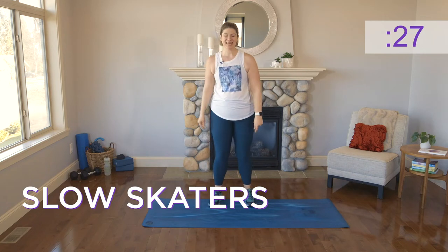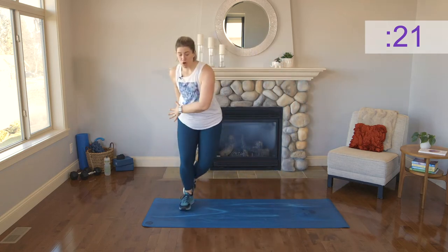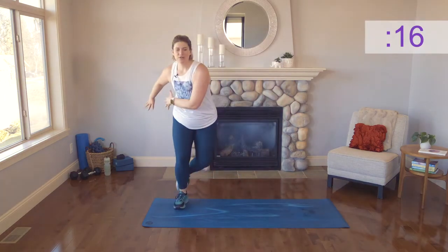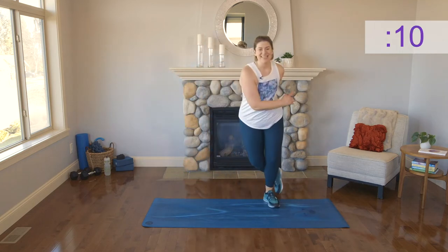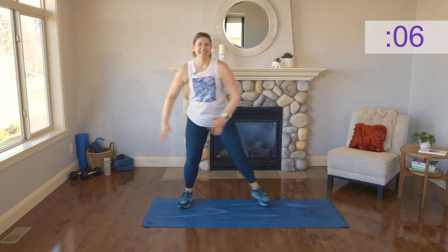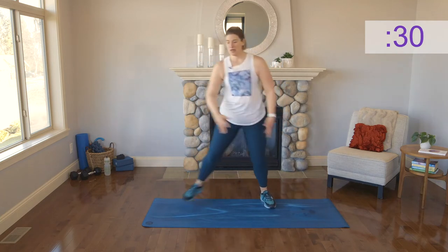Coming into slow skaters. We're gonna come side to side with a nice strong landing on that outside leg. Keeping it nice and slow and controlled. Don't worry — we'll pick things up once we're into our set. Side to side, getting that breathing rate up. Nice deep breaths.